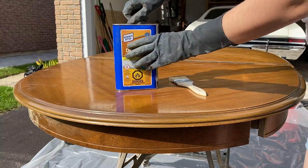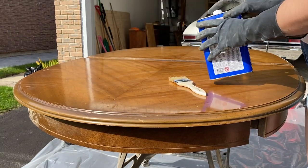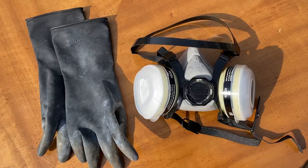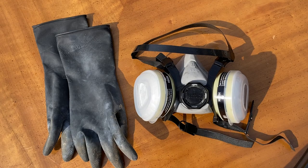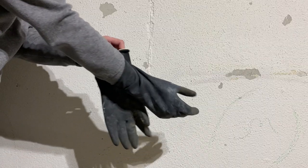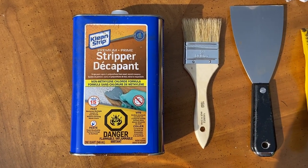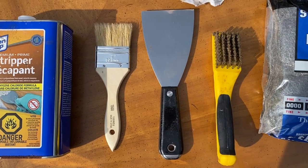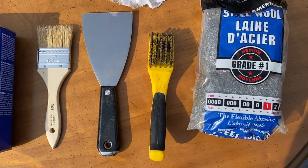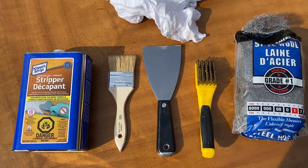To save myself from endless sanding, I wanted to try to strip off as much of the existing finish as I could using chemicals. I have personally never done this process before, so I made sure that I had all the proper safety equipment like nitrile gloves and a respirator, and worked on this outside. I used this Clean Strip stripper, a dull scraper, a wire brush, and steel wool to work this product into the table, and made sure to have everything else I needed on hand and ready to go before even starting.